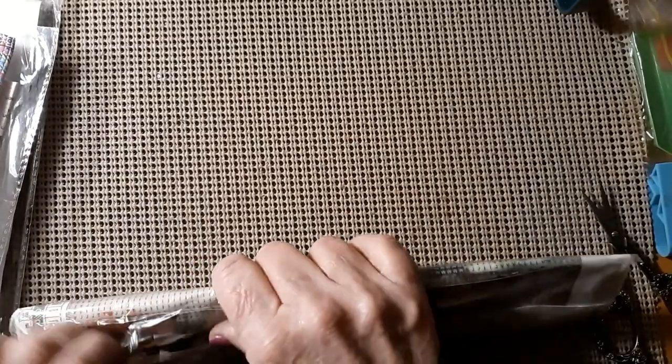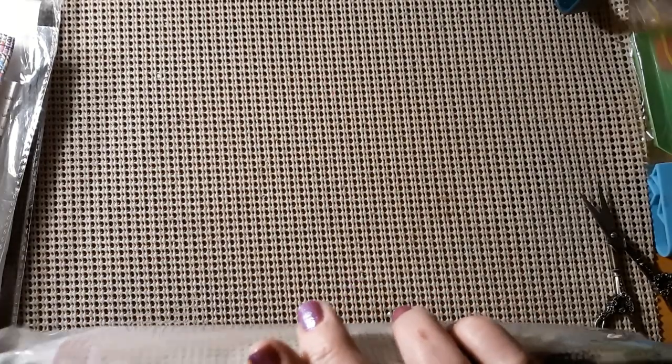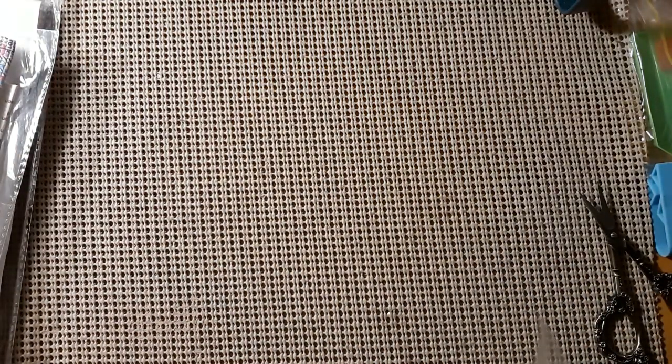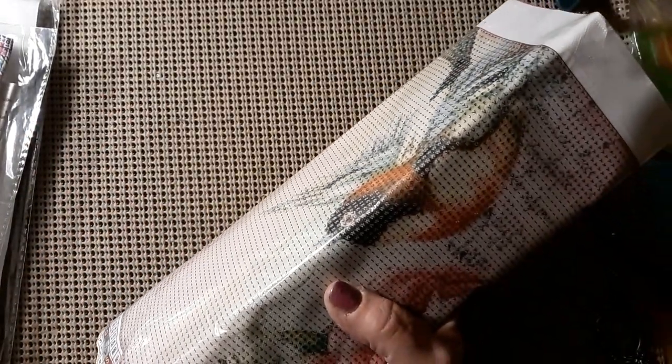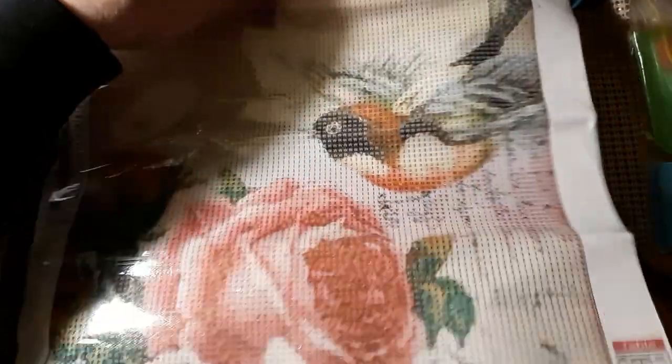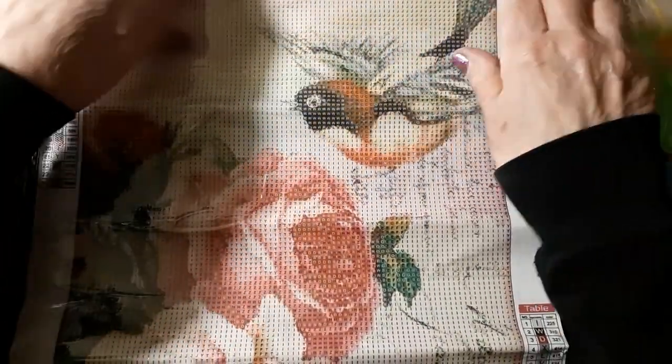We'll start with the one and only diamond painting that we have here. Of course, it's in this crazy plastic bag that I just absolutely despise. This is a 30 by 40 and it was $5.79, so it's not very big. I kind of like them that way sometimes.